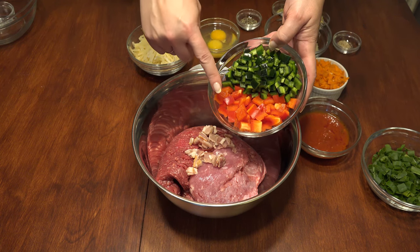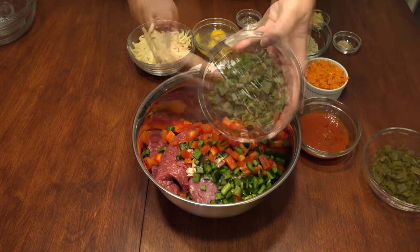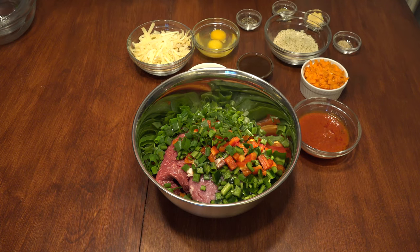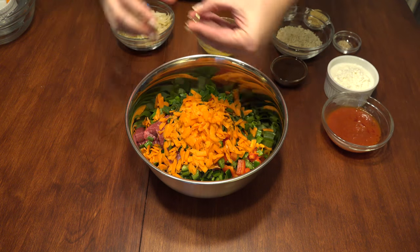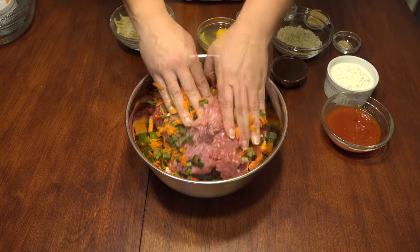Add your peppers — I used diced poblanos and red peppers, but you can use whatever peppers you like. Diced onion; I used scallions for mine since I didn't have a regular onion on hand. And grated carrot. If you have any rings on, take them off — you're going to get down and dirty. Using your hands, mash together the ingredients to get the veggies incorporated.